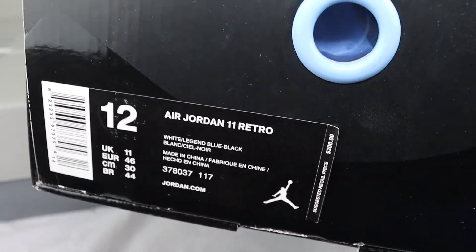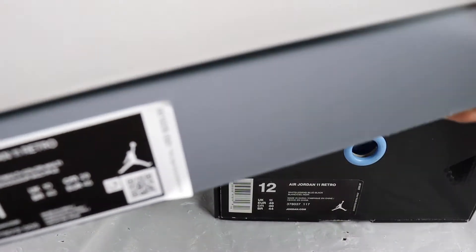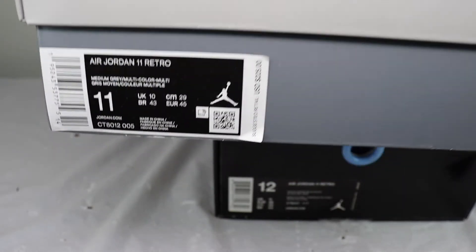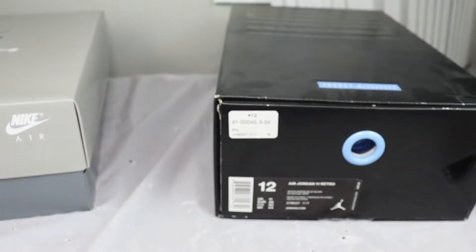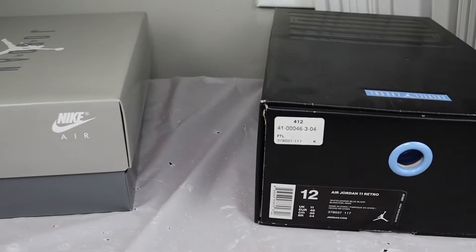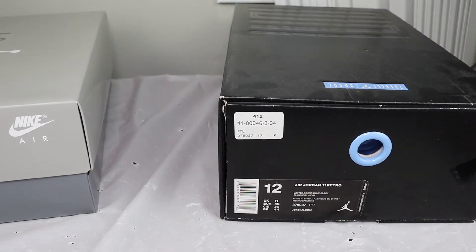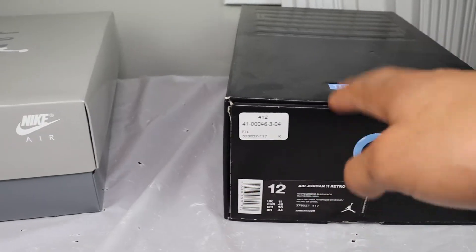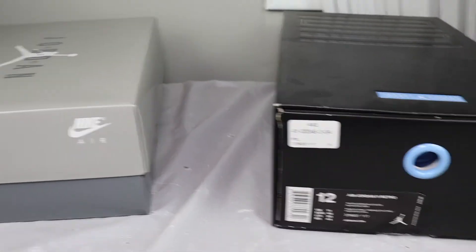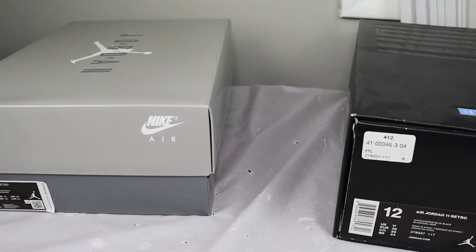I know some people don't remember that. This comparison — these are 225. I just want to show the differences between these two shoes. First, how they did the boxes: I'm kind of disappointed. I really think they should have stuck with this style of box — this is more my favorite style than this one. But I'm still glad they brought the Cool Greys back. Can't complain at all, dope shoe.